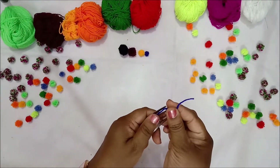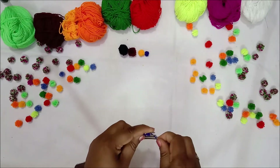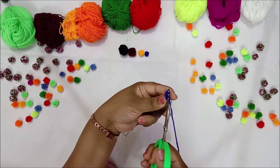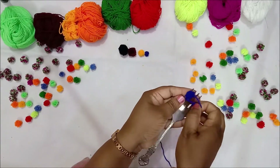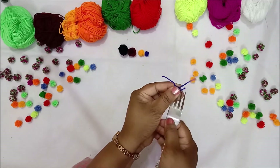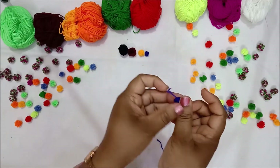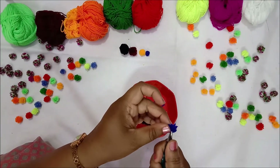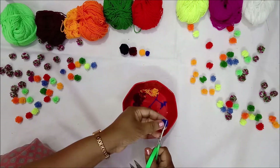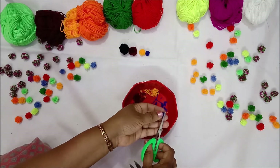For the micro size, I am using only two tines of the fork and wrapping around 20 times. This could be a little tricky because the size is small and it can slip across. Be careful while giving a knot, and slowly slip it across and secure it with the knot. Cut the edges and trim it across, following the same process.